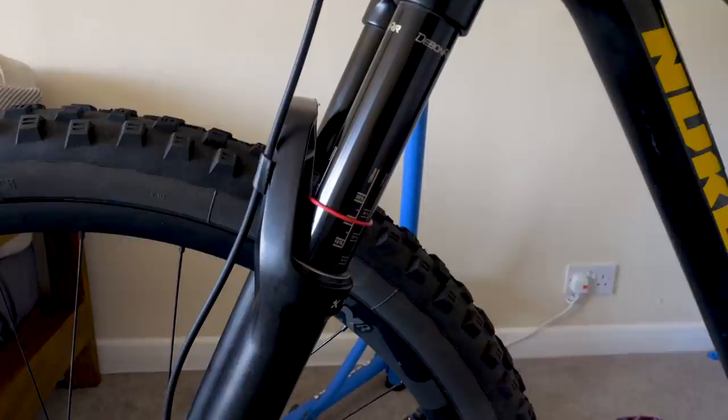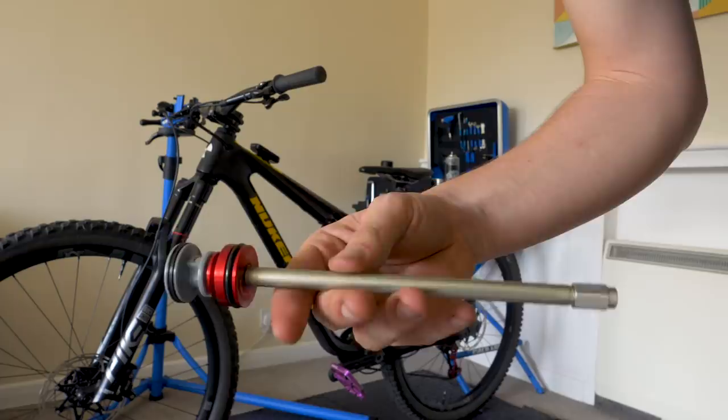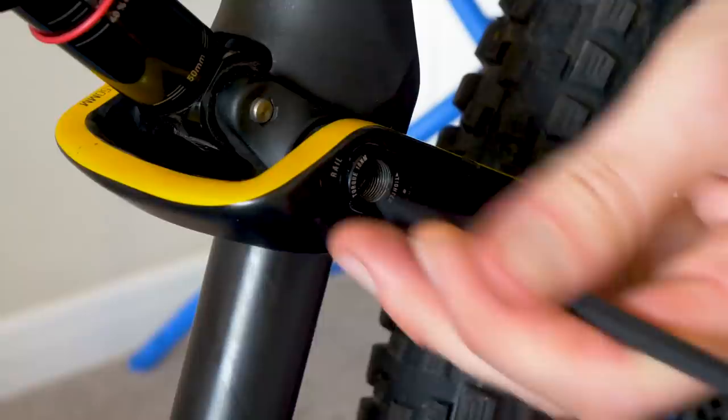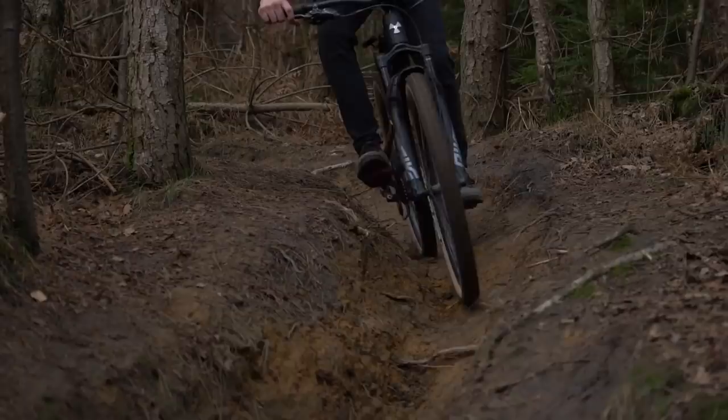The first thing I've done is reduce the travel of the fork by fitting a new air spring — I've taken it down from 140mm to 130mm. This steepens the head tube and seat tube angle by around half a degree: the head tube is now 66.5 degrees and the seat tube angle is 76 degrees. The air spring cost me around £35. Not only did I reduce the travel in the fork, but I've switched it into trail mode, meaning my riding position in terms of head tube and seat tube angle is a whole degree steeper than normal. Having it in trail also increases the value of anti-squat, so it will be more efficient on the pedals.